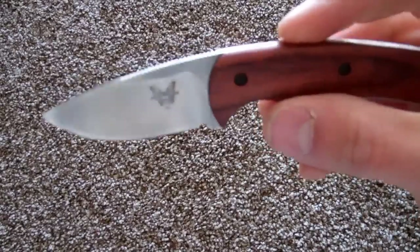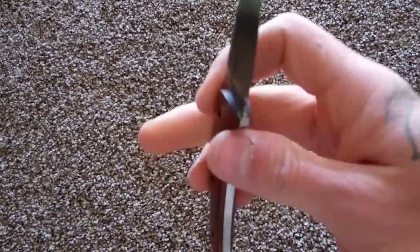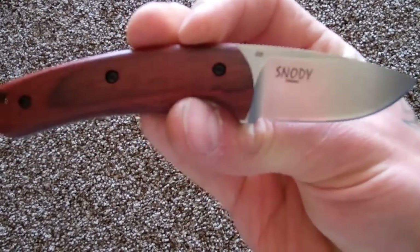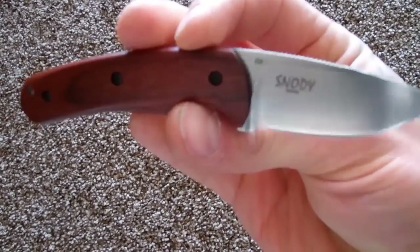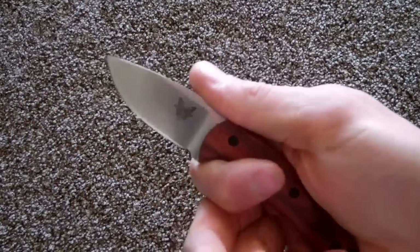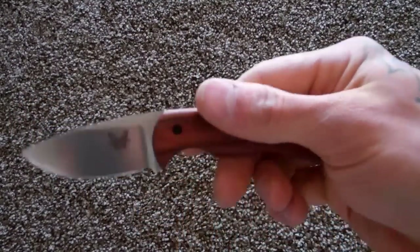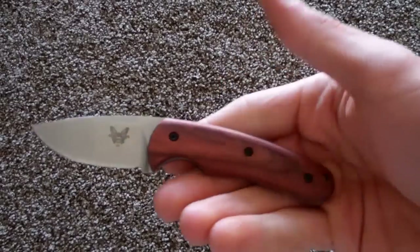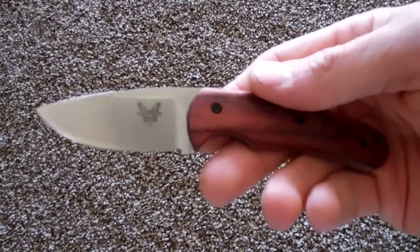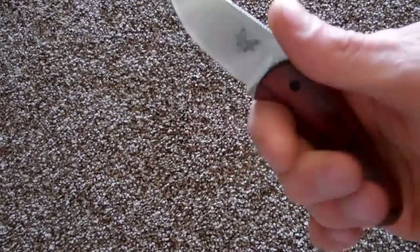It's a really nice finish. I prefer Benchmade, and even though I like this finish a lot, I would prefer a black coating just because it rusts. And it is preventable, but it's just a pain.